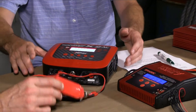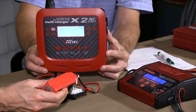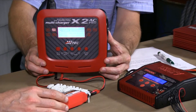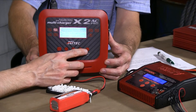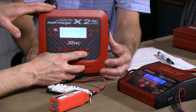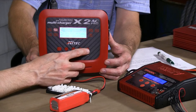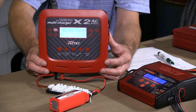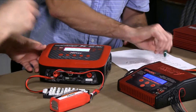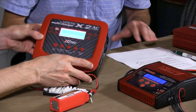What does internal resistance look like? Let's go ahead and run it on this pack — we've got a little sausage here. This guy is ready for discharge and disposal. So its IR is probably a little bit higher than it would have been when it was younger and newer. We're going to check the IR using the Hitec X2 AC Pro — it's just a feature in its programming function. We get some numbers: 5, 6, 6, and 5. That's measured in milliohms.